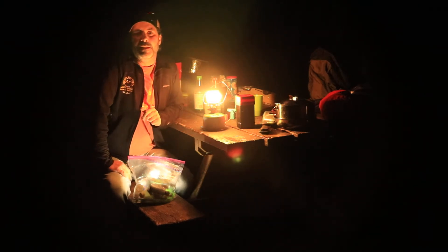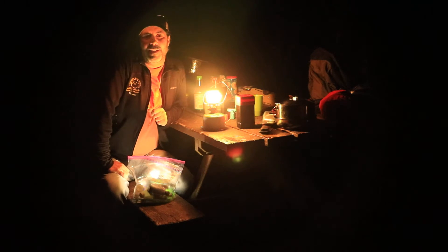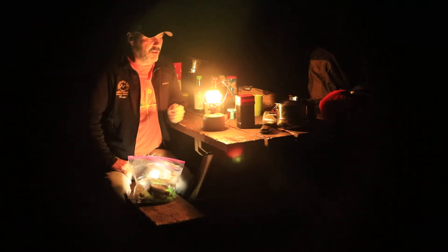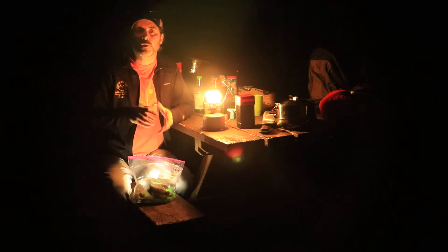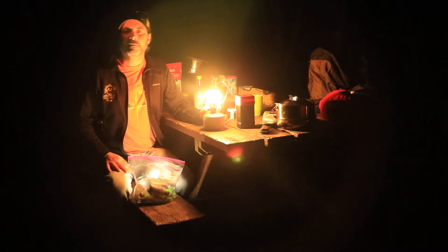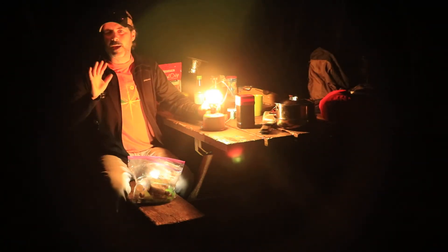What's going to get us there is the Primus Easy Light Lantern. True to its namesake, this thing is really easy to use. Attached to the canister, which you can get at an outdoor store or a department store. I'll just turn it off real quick — turn on the gas, pop the igniter, and you're good to go. So it goes way bright.